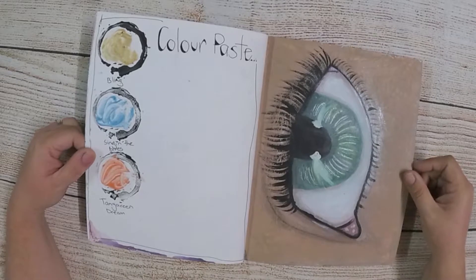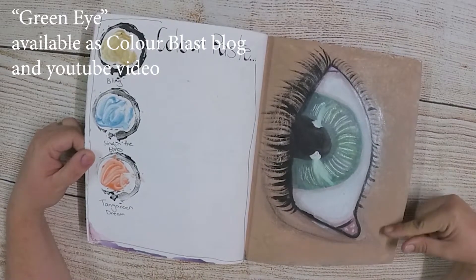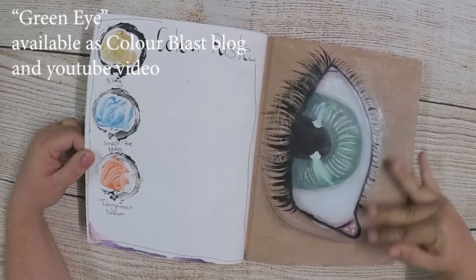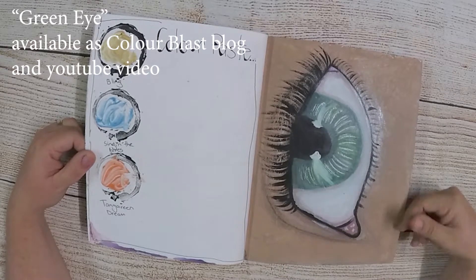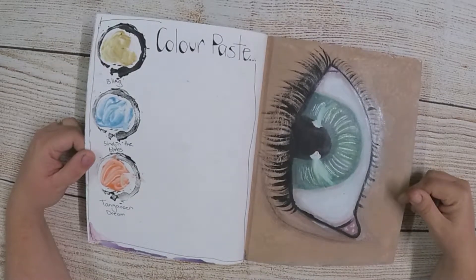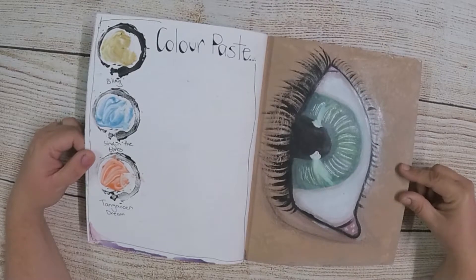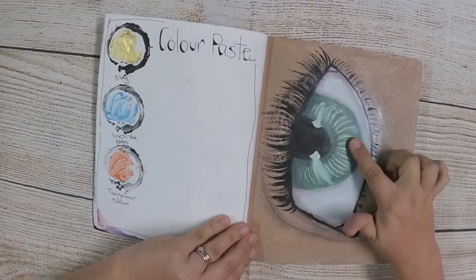One of the first pages I did was my eye, which is one of the things I enjoy painting. They are all Colour Blast products except for the flesh acrylic paint around it, and I've got tissue paper underneath to give a bit of texture. I have a video and a blog post on that. There's also a bit of texture around there with the embossing powder as well.